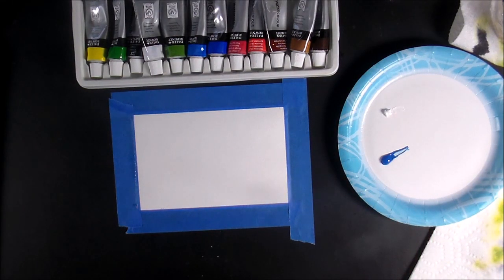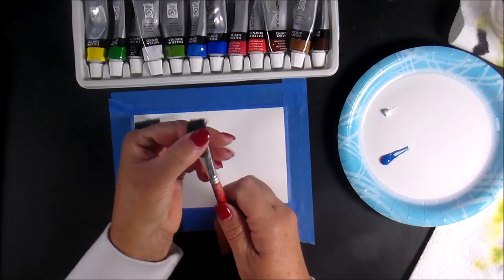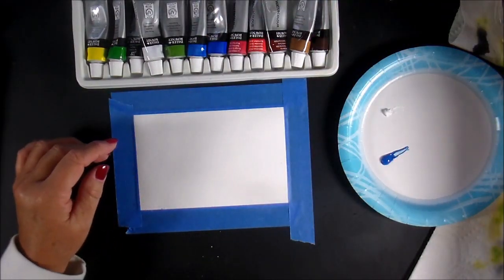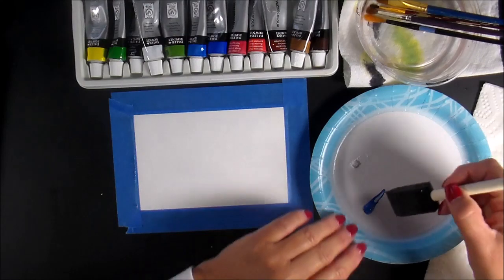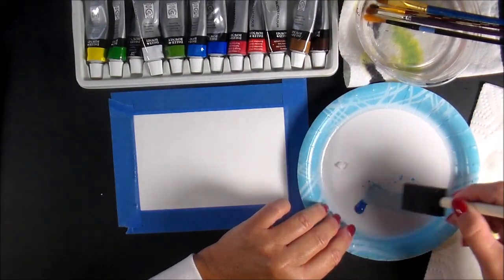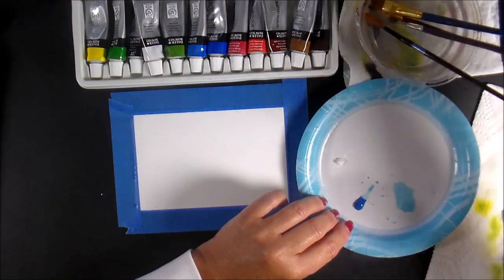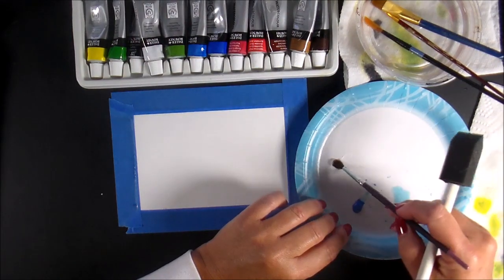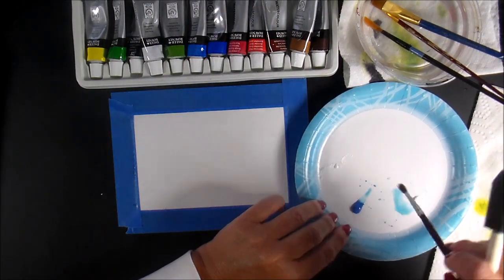I like to use flat brushes for backgrounds. This one's flat but it's not a very quality paintbrush — no idea where I got it. I'm going to soak it in my water, pull a little bit of the blue over to the side, then I was going to use a paint sponge to pull in the white, but I'll use the brush to bring that in instead. Okay, that should be good enough.